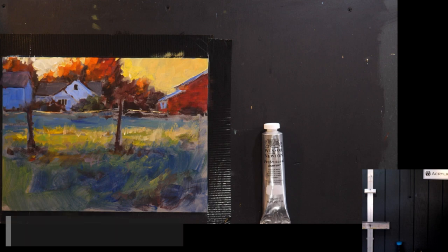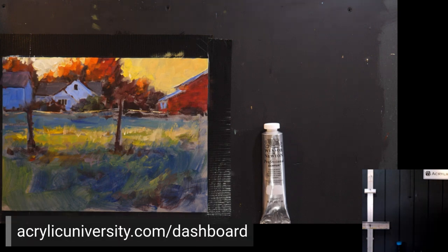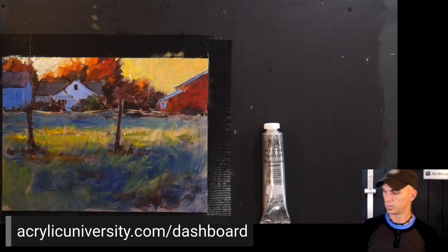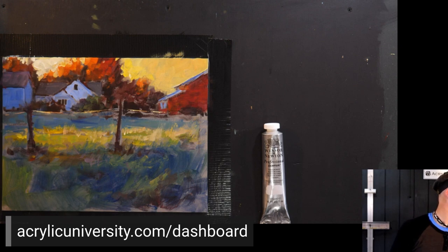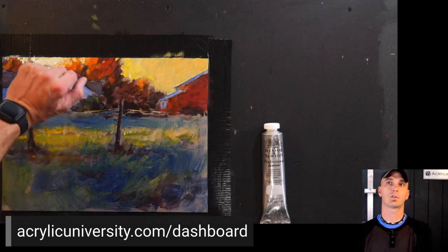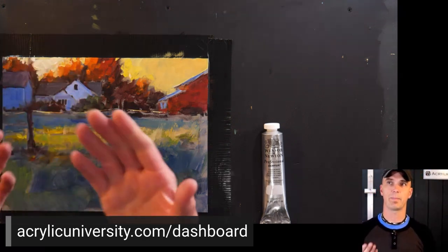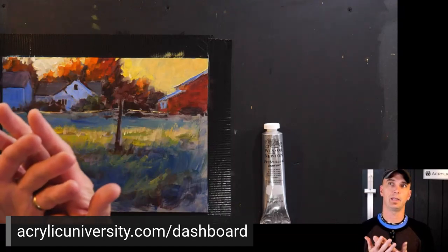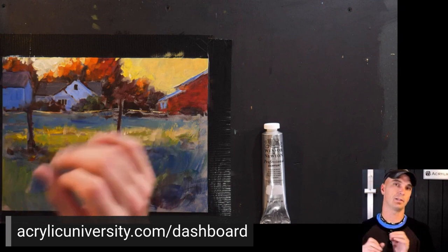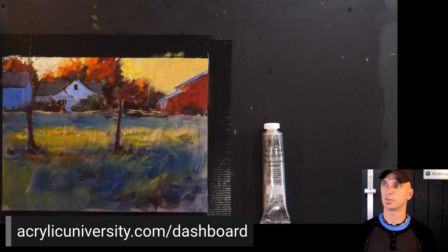The paint on my brushes peels away — how do I prevent that? I'm not exactly sure what they mean by that, so I'm not sure how to answer. Also: just gloss varnish or do you use matte as well — which is best? I use gloss varnish because matte has particles in it that stop it from being glossy and it slightly dulls the colors, but use it — it doesn't matter.